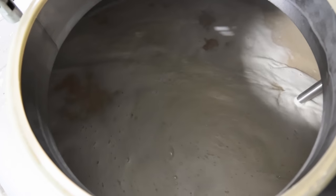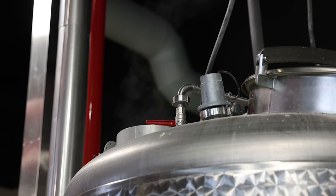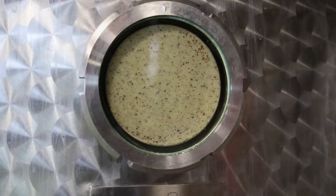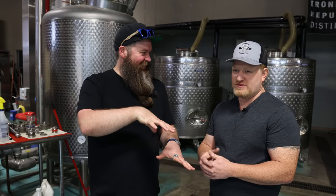We're going to use an agitator, some steam, and just go ahead and cook that corn. For a 100% corn mash we have to use some enzymes — we put some in before we go grain-in before the boil, and after, and then we add a third enzyme once we get it cooled back down. But that's hard to replicate at home on a small system, so we should jump over to a tiny one-gallon-ish system.